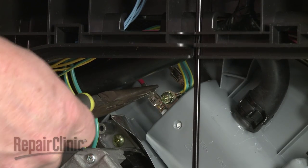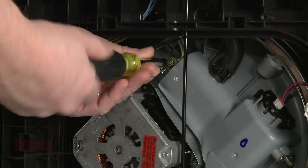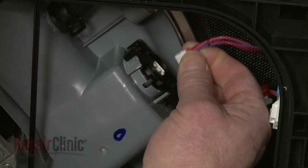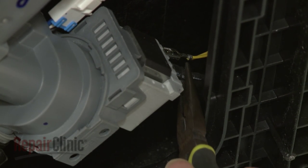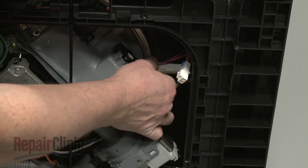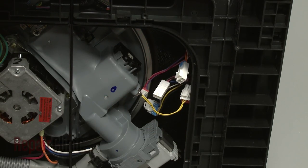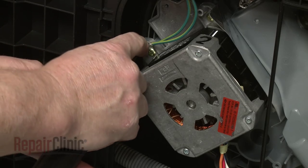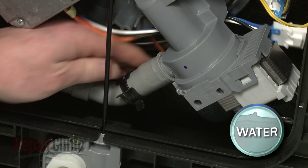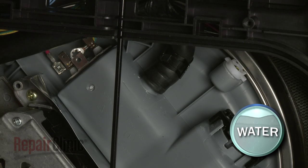Now disconnect the heater wires. Remove the screw to release the grounding wire from the heater bracket. Next, disconnect the turbidity sensor wire connector and the drain pump wires. Disconnect the thermistor wire connector as well as the main wash motor wire connector. Remove the screw to release the grounding wire from the motor. Release the spring clamp securing the drain pump hose to the pump assembly and pull the hose off. Release the spring clamp securing the water sensor hose to the assembly and pull the hose free.